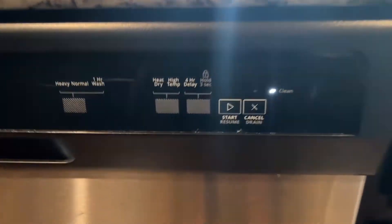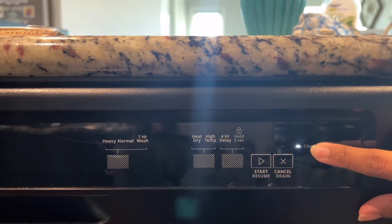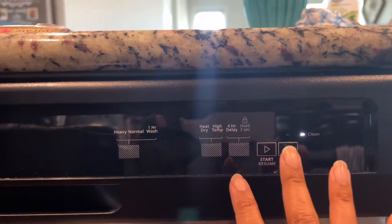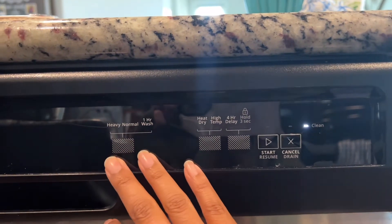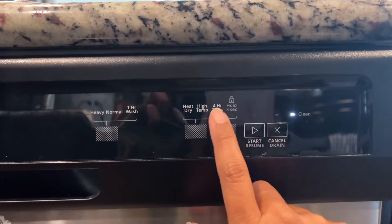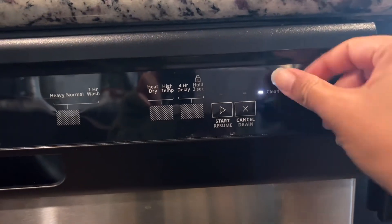Today we're going to talk about the clean button. This clean button is not in fact a self-cleaning mechanism — this dishwasher doesn't have that. You just have your heavy, normal, and one-hour washes to choose from, along with heat dry, high temp, four-hour delay, and start/cancel.